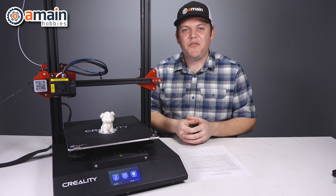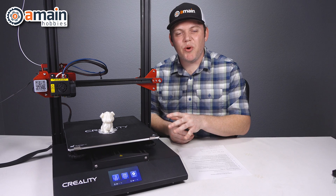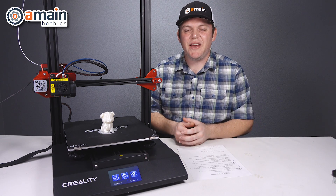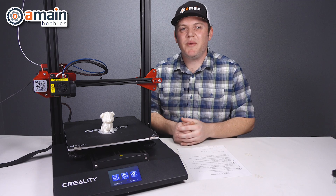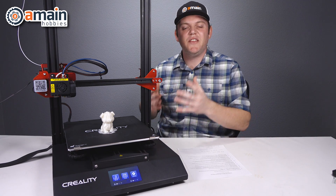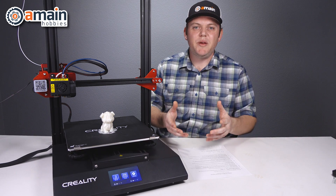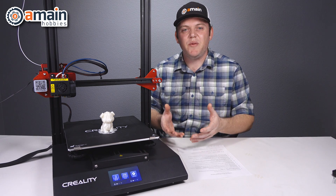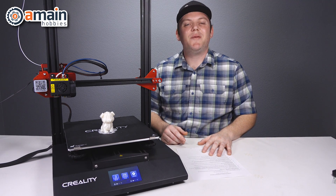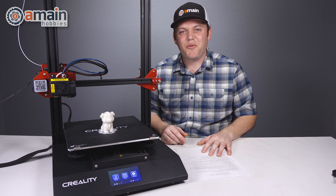I hope you enjoyed this video on the CR-10S Pro, looking at the features and updates over the original 10S. If you have any questions or comments, please leave them down below. If you want more information on this 3D printer or other 3D printers, accessories, or filament, check out the links down below. My name is Brett with A-Mein Hobbies — thanks for watching.